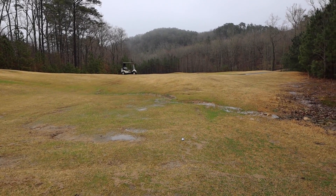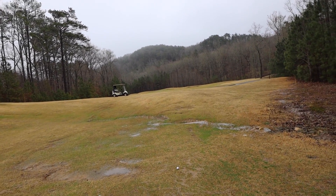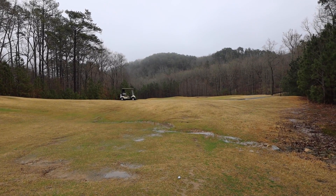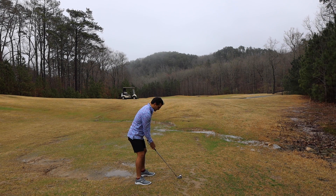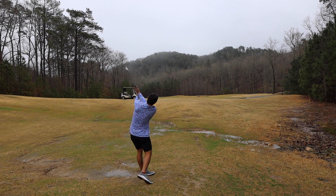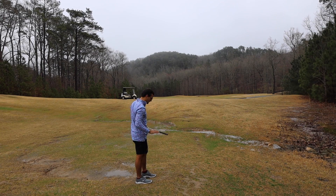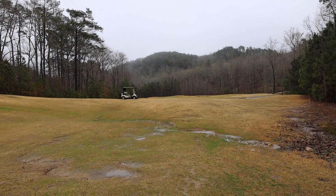I stayed in play here just barely — didn't really have that much room on the right side as I thought, but it doesn't matter because I'm in. I have an option here of laying up or going for it. I'm only 190, so I'll obviously be going for it. A little long — I was not expecting to pick it that clean. I picked that absolutely perfectly. Wow, what a shot.